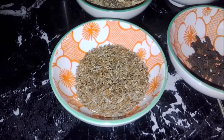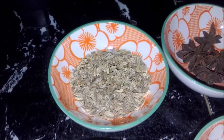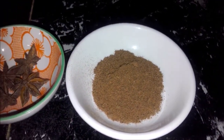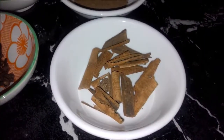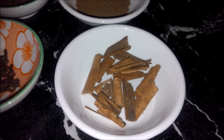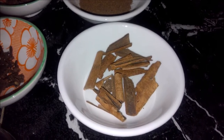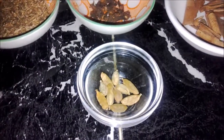I've got here 1 tablespoon of cumin seeds, 1 tablespoon of fennel seeds, 4 star anise, 1 tablespoon of nutmeg powder but you can always use 1 whole nutmeg, a 10 centimeter piece of cinnamon stick which I have broken into small pieces but you can always use 1 tablespoon of cinnamon powder, 1 teaspoon of cloves and 10 cardamom pods.